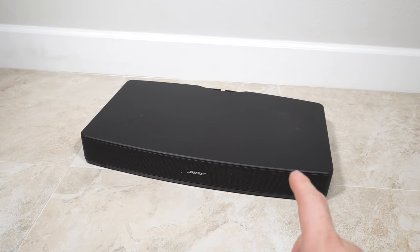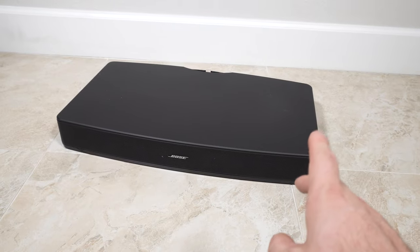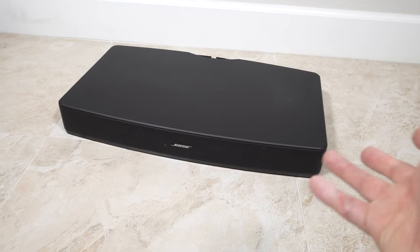I found this at the curb, so it's definitely been rained on. This is an audio system for TV. It doesn't work — I tried to make it work but it doesn't, that's why they threw it out.